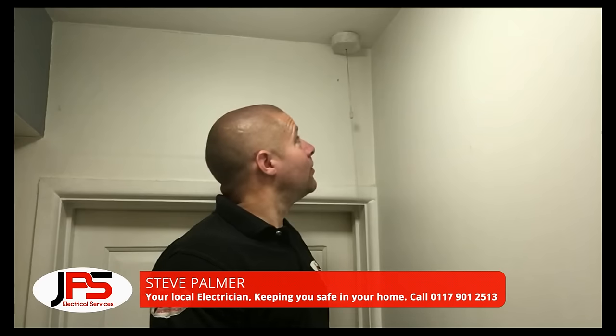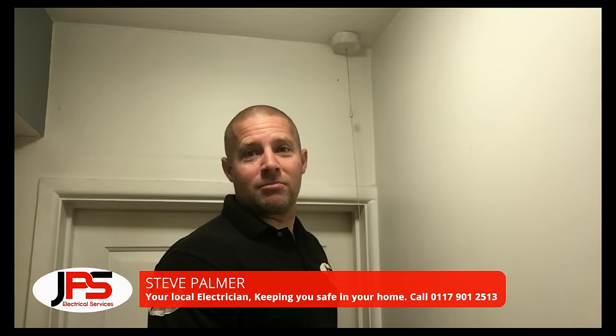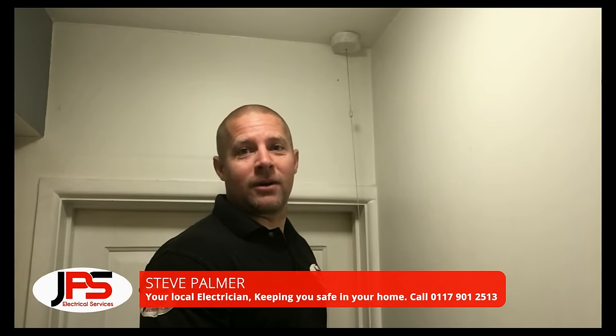Hi, I'm Steve from JPS Electrical Services. In this video, we're going to change a pull cord light switch, but before we do, we're going to switch off the power.